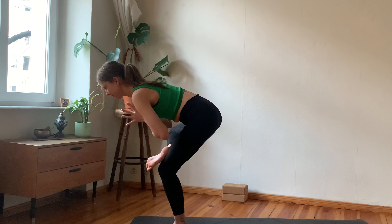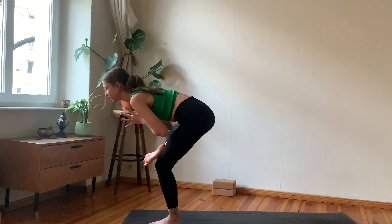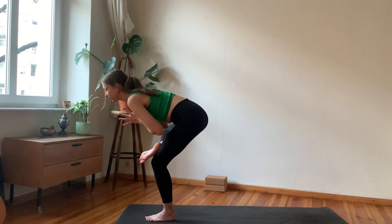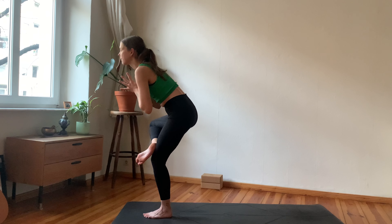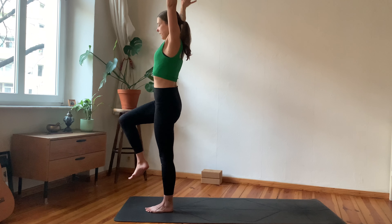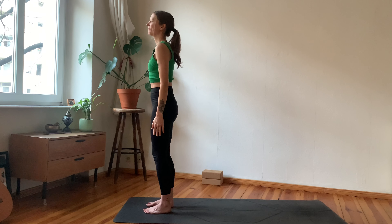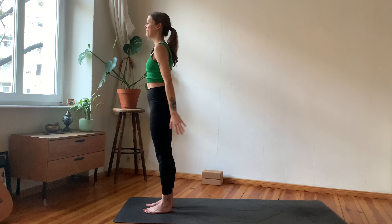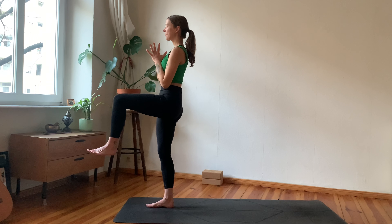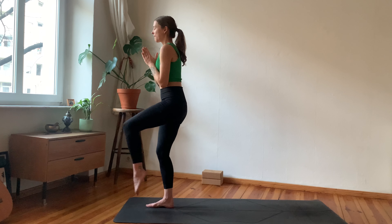Try leaning into your Warrior Three — keep your back foot engaged, hands to heart center, or maybe you want to start exploring bringing the hands behind you or in front of you. Engage your core, keep the gaze at something that doesn't move, and remember to breathe. Then gently begin to rise again — try not bringing the foot on the mat, keeping the foot flexed, bringing it just on top of your left knee.